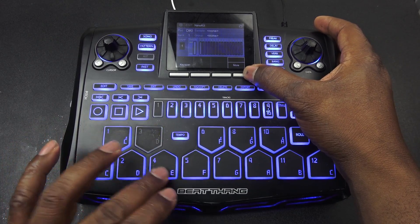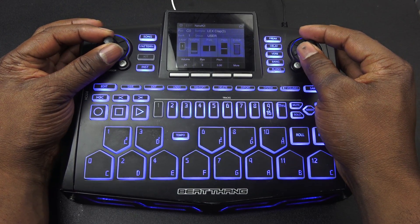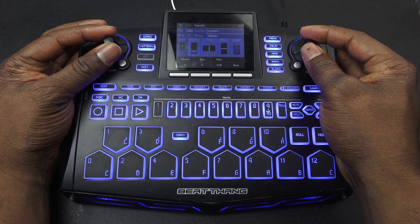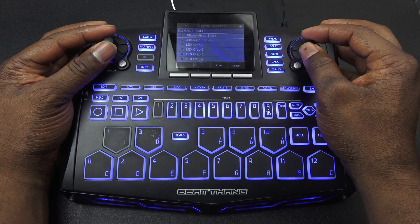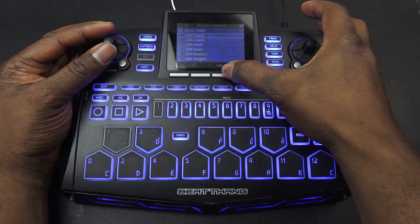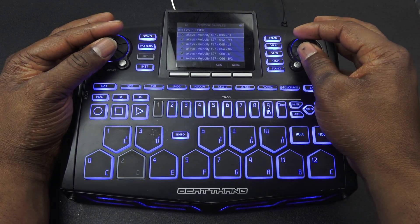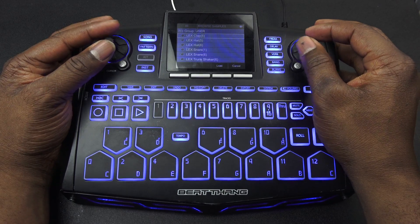I'm not going to do a key span — don't need a key span on this one. Next one — boom! It's just that easy. Next sample: got an empty sample, go back down again, pull the next one — Clap 5.